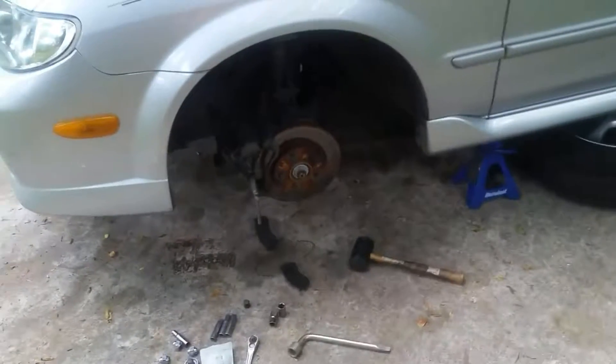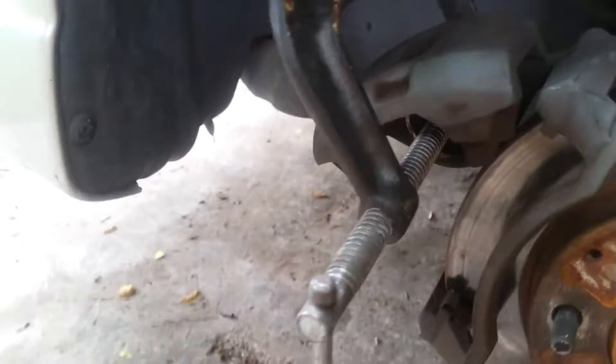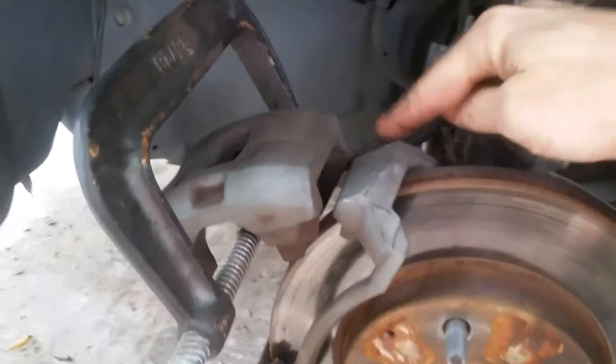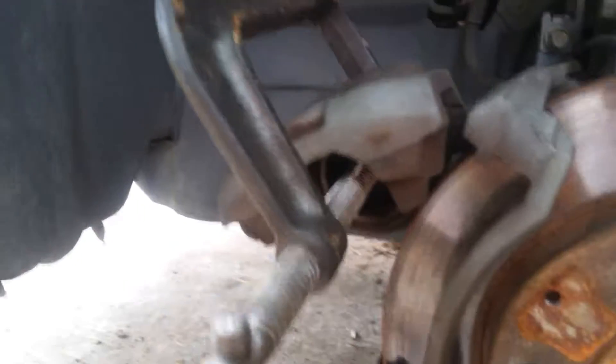It pays to do a little preemptive maintenance here. So here we've got the caliper. One thing is the caliper is staying raised like this by itself — that means that this little slider right here is dry as hell. We're going to try to do something about that without having to take the entire caliper off. As you can see, it's front wheel disc brakes with one piston.